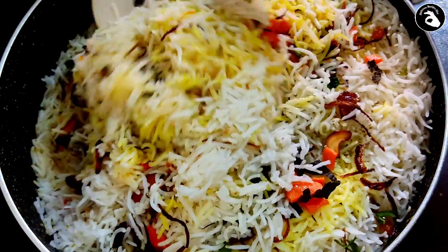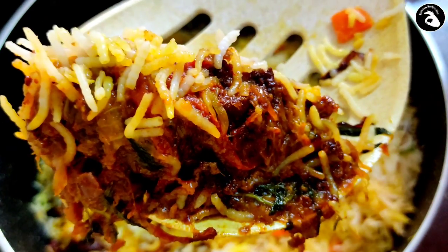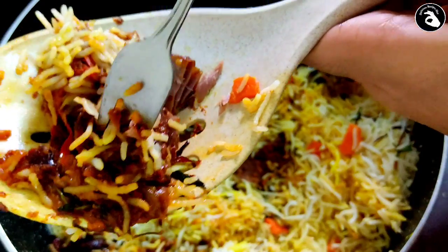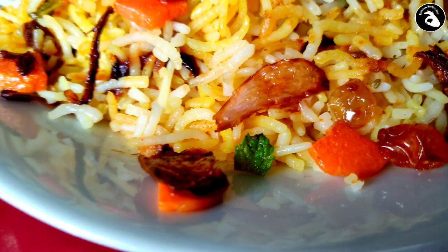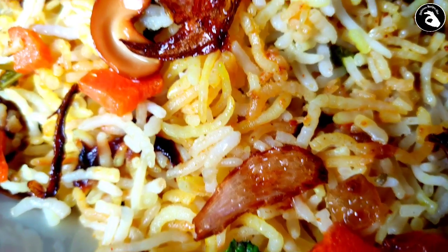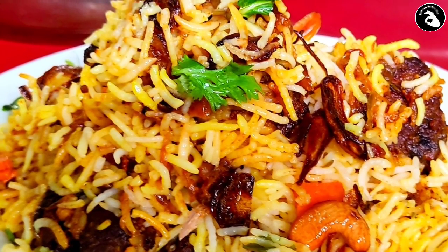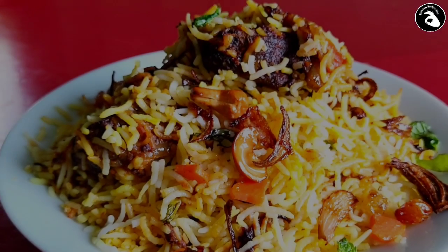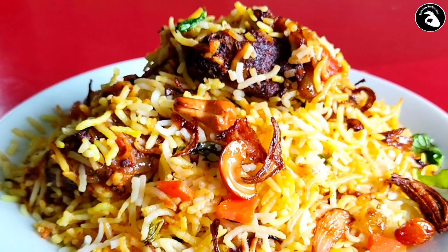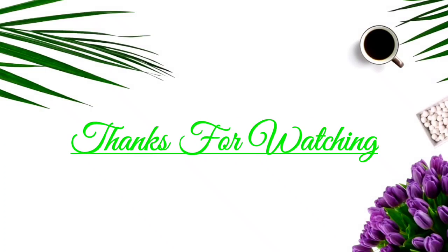It is a good taste. This is not mozzarella — it is not good. You can add to that; it is very good. I hope you enjoyed this video. Thanks for watching. Assalamualaikum. See you next time.